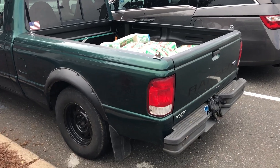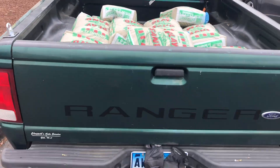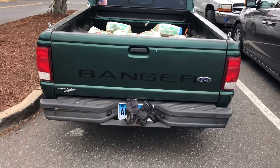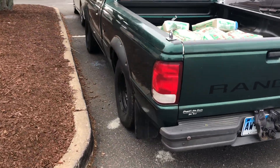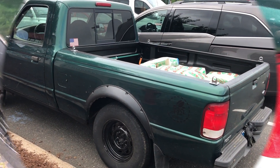I think it could definitely take more. I centered the load over the axle, so we'll see how this puppy pulls — but that's what it looks like when you put a thousand pounds in the back of a Ford Ranger. 2000 XL short wheelbase.